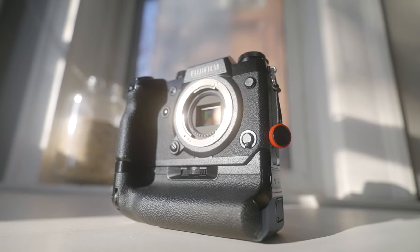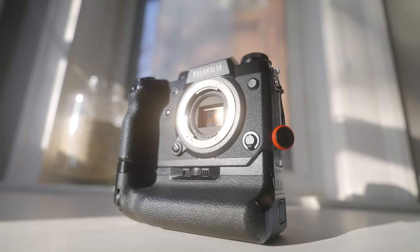Another downside is that I was unable to figure out whether the X-H1 has redundant shooting. This isn't a deal breaker, but it is something I would like to have when out in the field. I did say earlier that this is the camera I would have chosen if I had not gotten the Sony a7 III first — and that's not to say the a7 III is better than the X-H1. I say this because the a7 III is a safer camera to use; with redundant memory, I feel much more at ease on shoots.